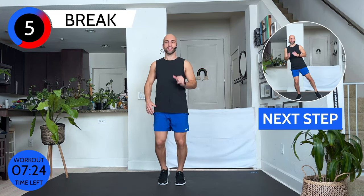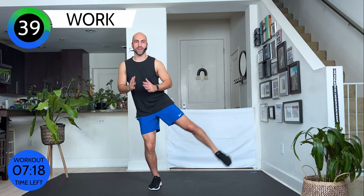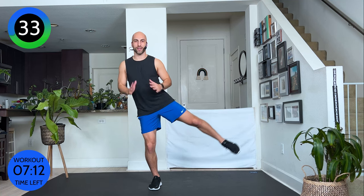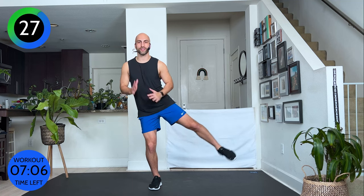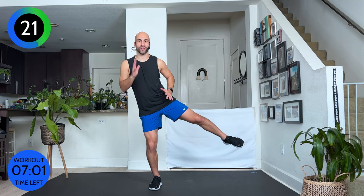The next exercise is two-part: left and right, each 20 seconds. If you need to hold on to a wall, you can. Squeeze the glutes under and lift it up. If this is too much, tap the floor; otherwise keep it off the floor. Feel your side burning. Can you bend your standing leg a little bit more? Shift your weight an inch back and feel how that working glute is engaged. Squeeze. Core tight.